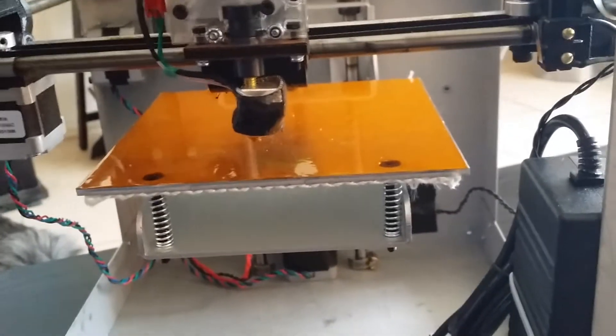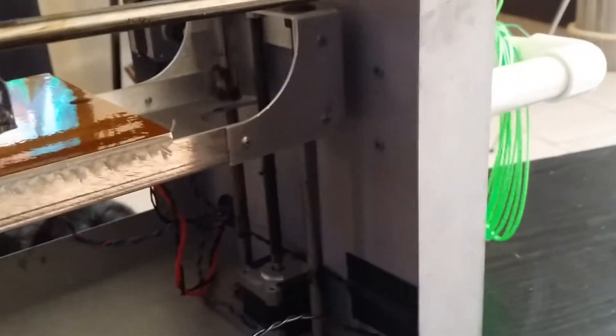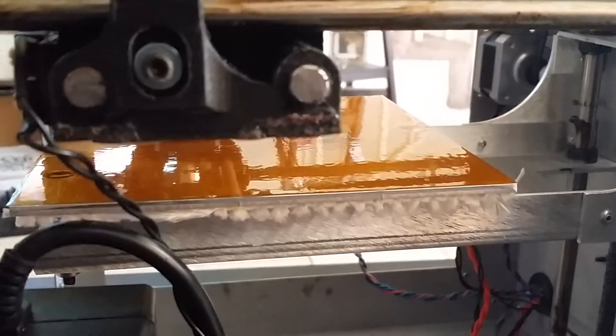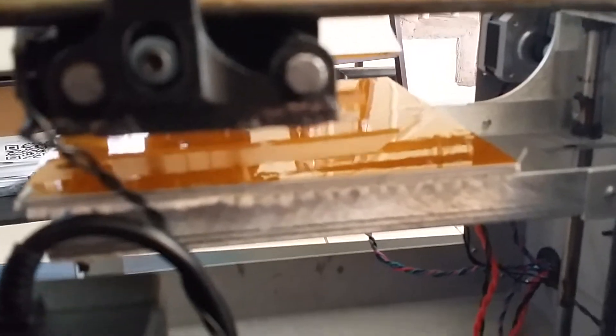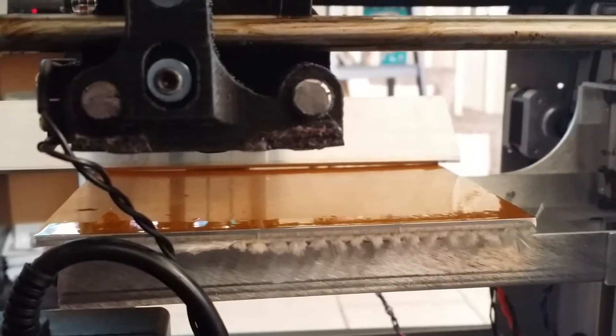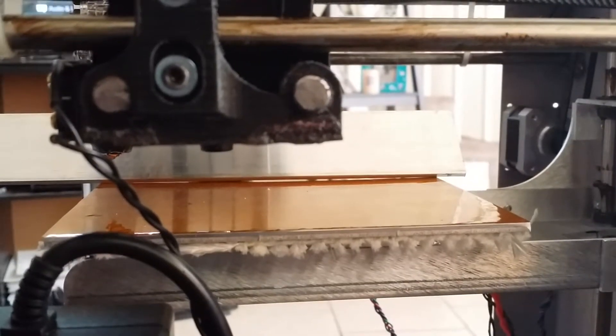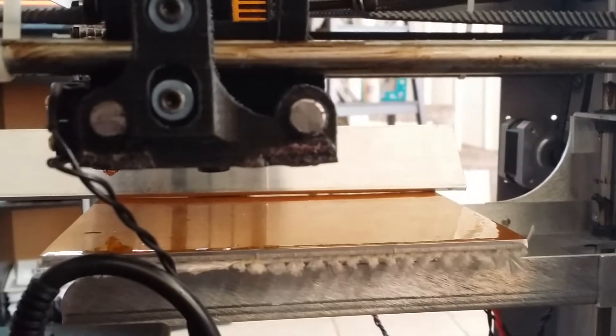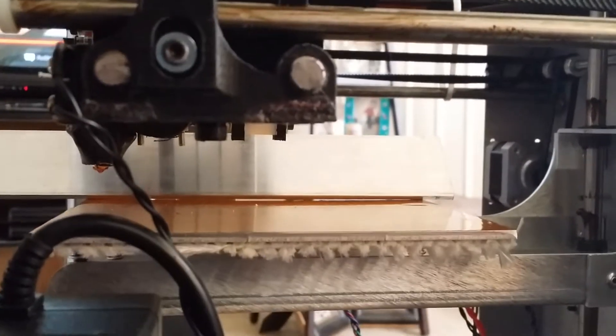Now you know that this piece I'm holding is in fact flat. Same piece — let me go across the bed. There's a gap in the middle, it's dished. Let's see if the edges are touching — and there's a low spot in the center.